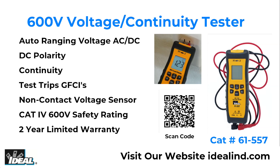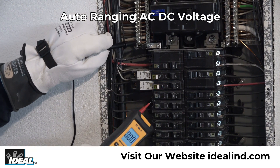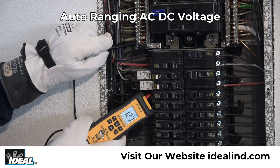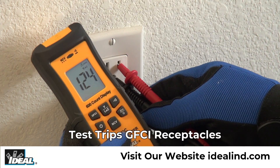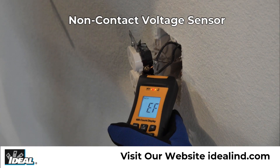The Ideal 61-557 Voltage Continuity Tester is a CAT4 600 volt auto-ranging digital meter that measures AC and DC voltage, determines DC polarity, tests for continuity, tests and trips GFCI receptacles, and includes a non-contact voltage sensor.